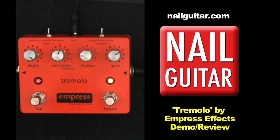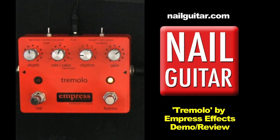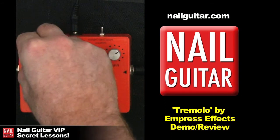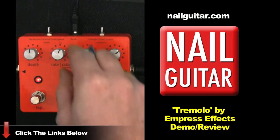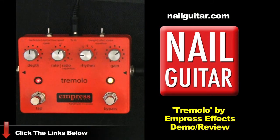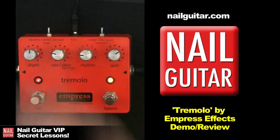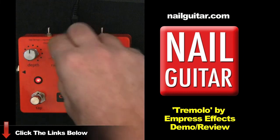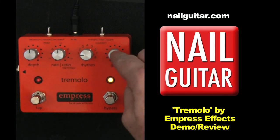The depth controls basically how much you're going to hear the difference between your regular volume and the signal cutting out. If you take that all the way back, you're basically back to clean. The rate is, as you would guess, how fast it is. We've also had a look at the rhythm, and the other knob is just your overall volume control.